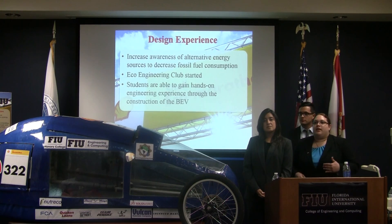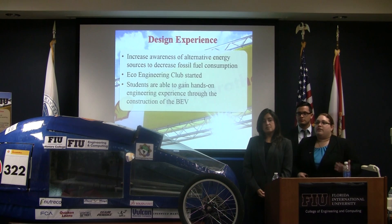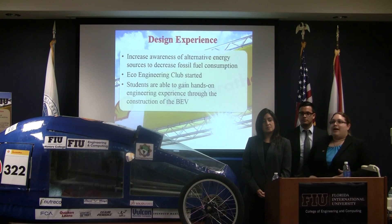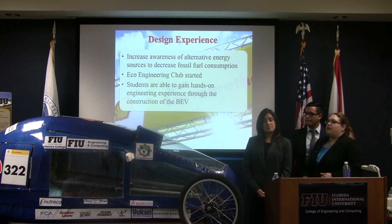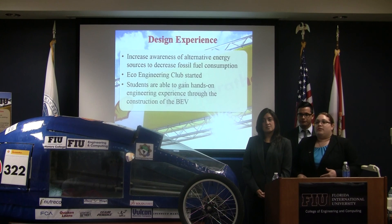The purpose of all of this is to increase awareness of greenhouse gases damaging our environment due to the burning of fossil fuels, and how alternative energy sources can help reduce these effects. The Eco Engineering Club was started to increase this awareness and give students the opportunity for hands-on engineering experience before they reach their senior design stage — and many of them are here today.